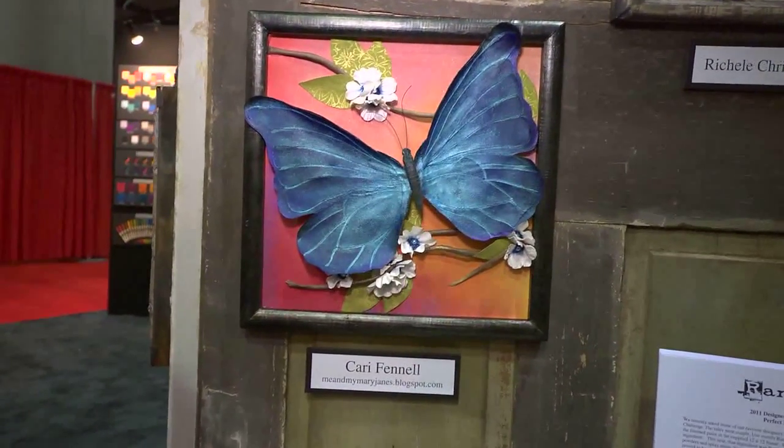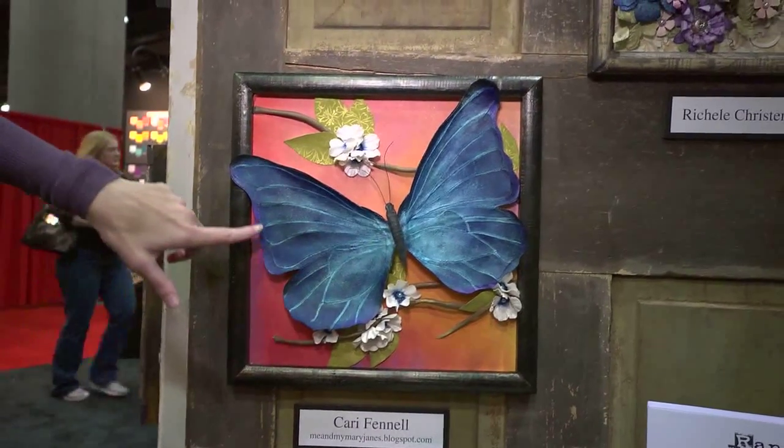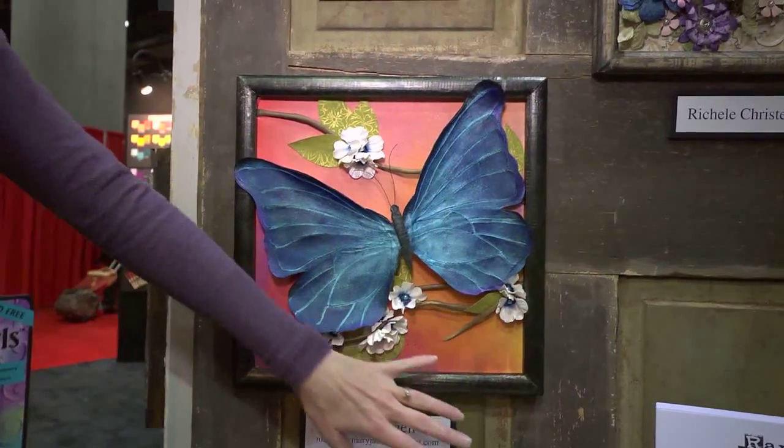This is Carrie Fennel. This butterfly looks like it's made out of canvas, but it's got that shimmer in it from the Perfect Pearls — and it's in the background too.